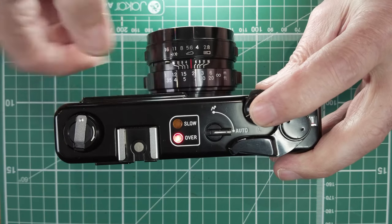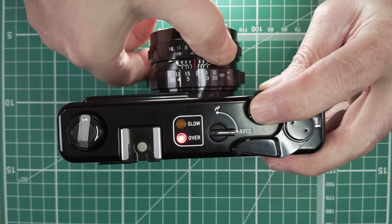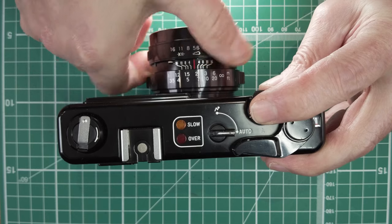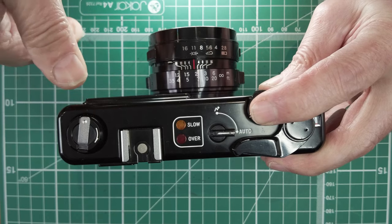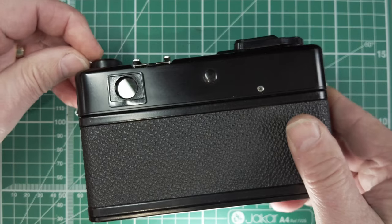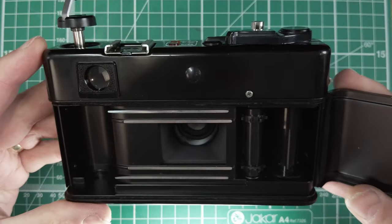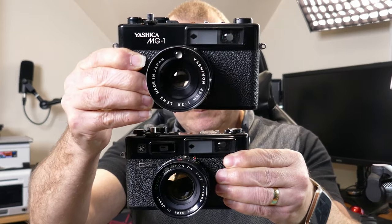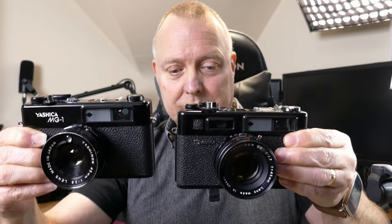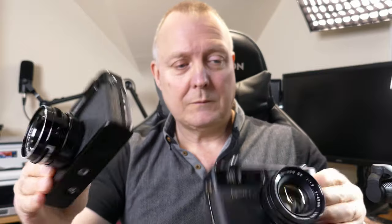Let me demonstrate — I'll put it on ISO 800. It works the same: a bit of light and we've got the overexposure indicator. It works exactly the same. On the back you've got the viewfinder, and inside we've still got the exact same leaf shutter. Size-wise, they're basically the same size.